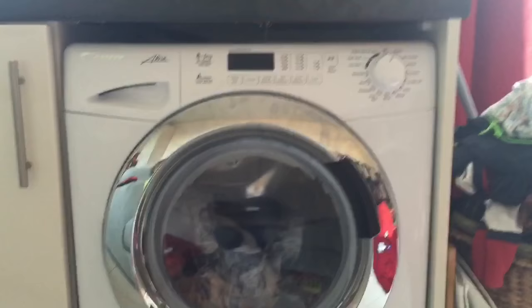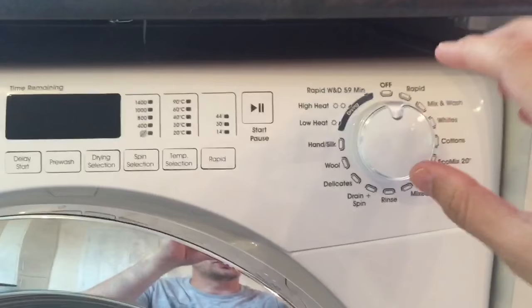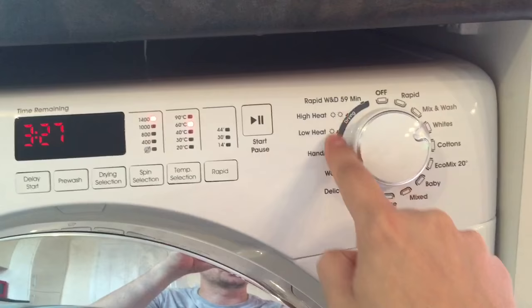I'm going to talk you through the features and functions of the washer dryer first. Up at the top here you've got your selection button that you can turn around to select the appropriate wash or drying function. I'll go through those in a bit more detail later.